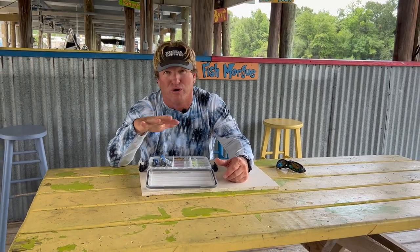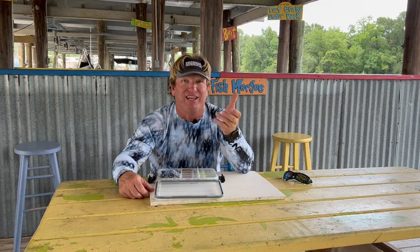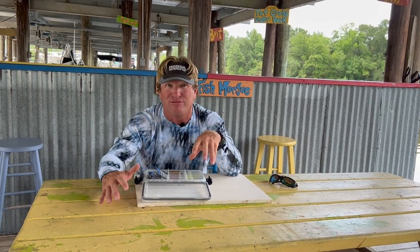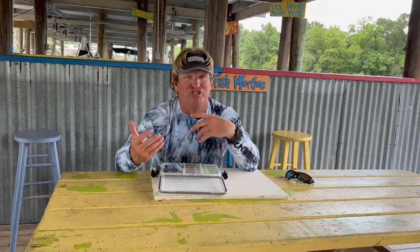Carolina rigging sometimes over oyster beds works really well because that bait is down, you're not around a lot of current, and the bait can move around properly. But I just prefer a jig head. Most people I know that fish in deeper water like to use a Carolina rig because they like it to get to the bottom and they can feel it better. I like a jig head because I think it falls and presents itself a lot better. Try them both and see which one works.